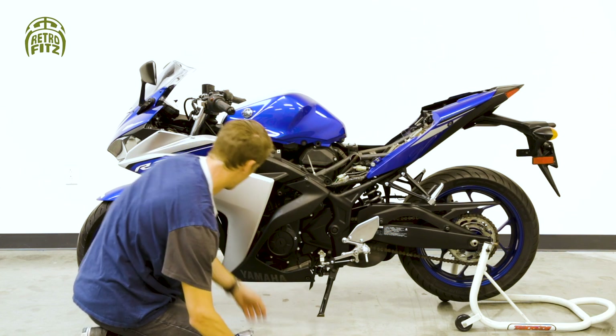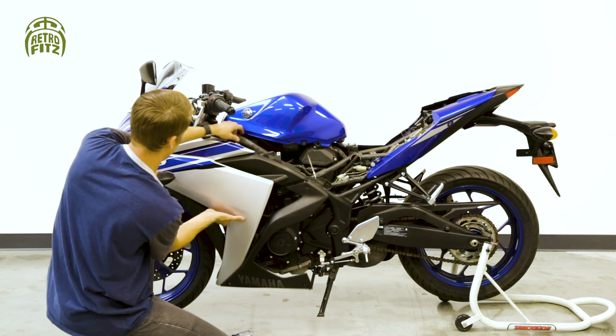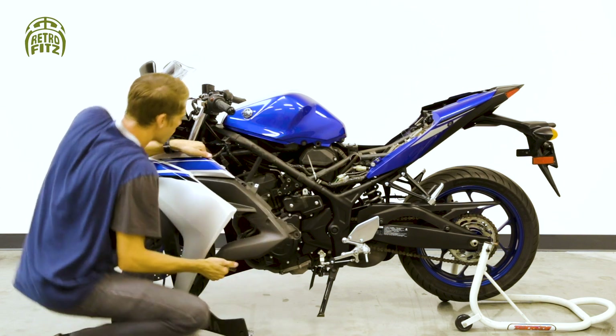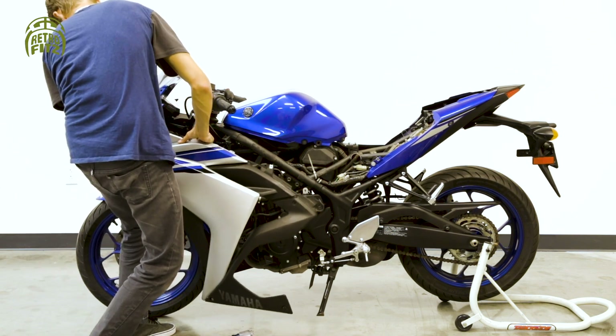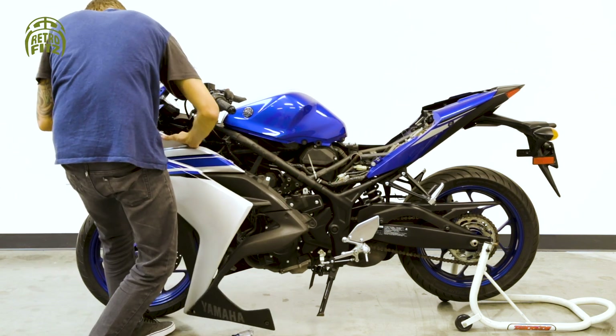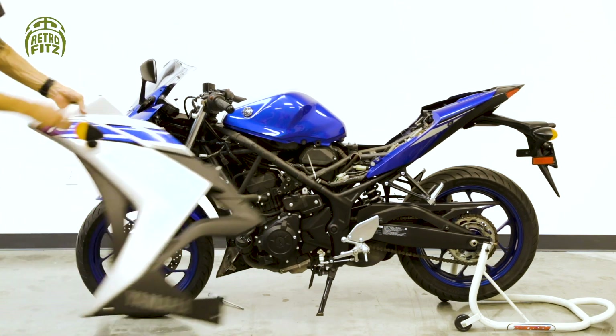There's a grommet that holds this whole side fairing in place, and this part's a little tricky. You're supposed to kind of push forward and pull up. This was actually my first time taking it off, so it took me a little bit to figure out how to disconnect those tabs.